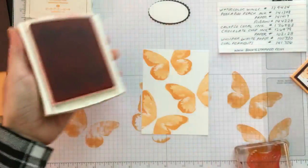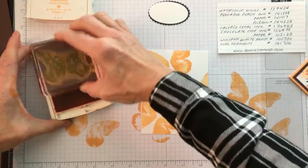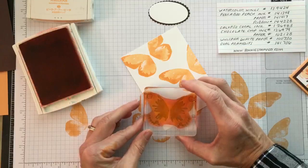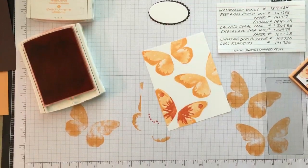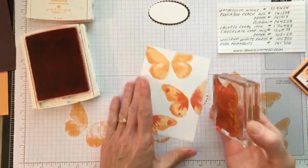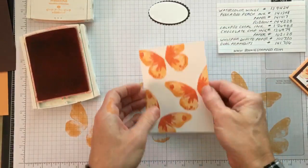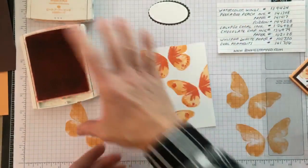Now I'm moving to Calypso Coral. I'm going to take the inside detailed butterfly piece and get my stamp. With the new ink pads you don't have to smush — you can see I'm just tapping. I'll go right there and then go back into the ink. I can't zoom in on Facebook Live the way I can on YouTube, so let me bring it up close so you can see the butterfly. You can see there are three layers on there.